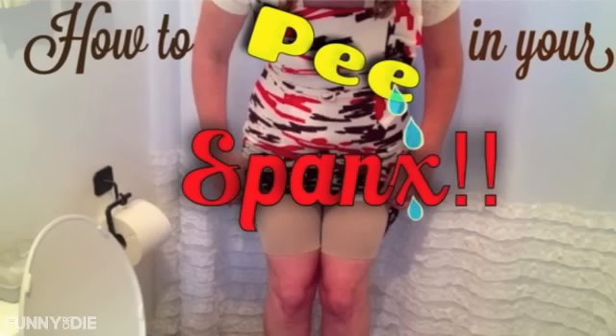How to pee in your Spanx! Miss Blakely has designed this amazing double-layered panel that, with the right body contortion, opens for the perfect size of urine flow. So today I am going to take you through a step-by-step of how to pee in your Spanx.